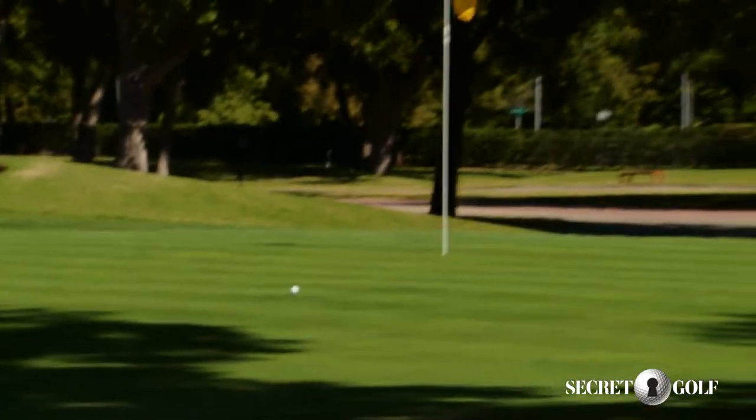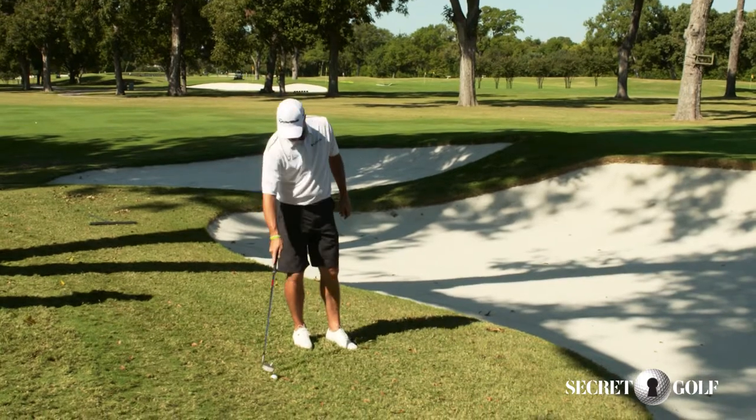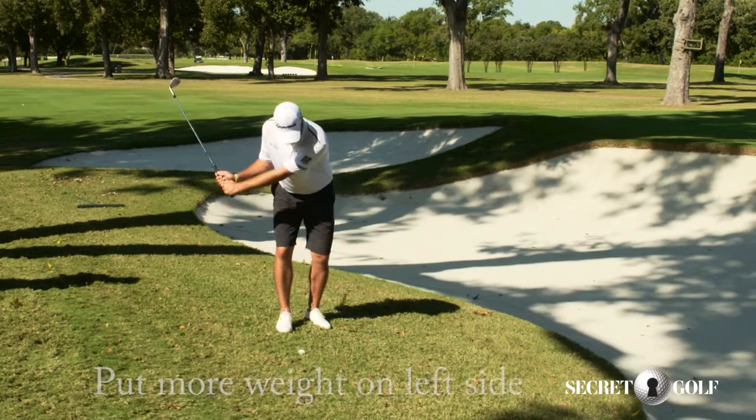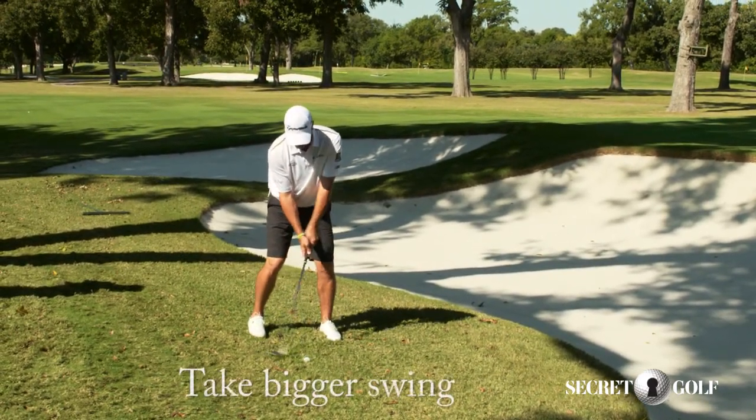Came out a little low, but it turned out all right. Coming off that downhill slope, it's going to be hard to get up. If I need to get up a little higher, obviously we're going to put a little more weight on the left side, open the club a little more, maybe take a little bit more of a swing.